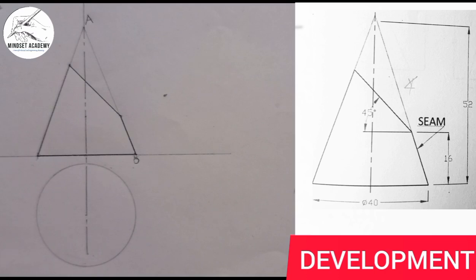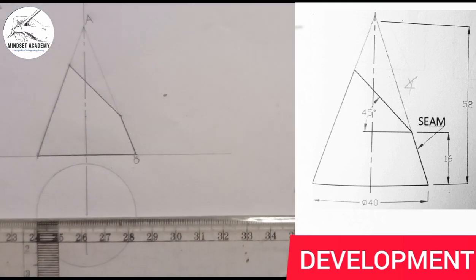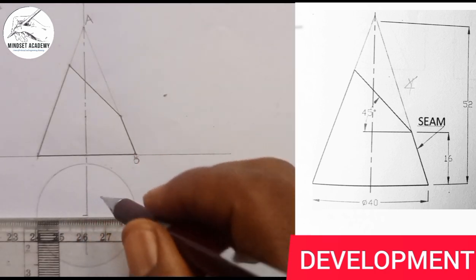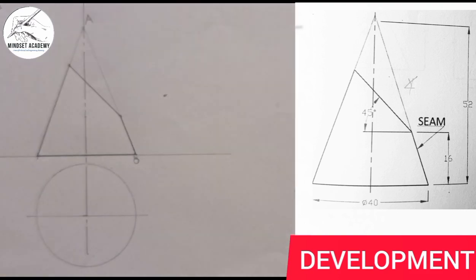Once you've done that, you now divide this circle into 12 equal parts.